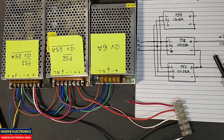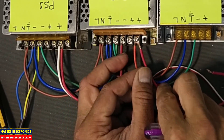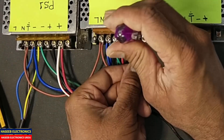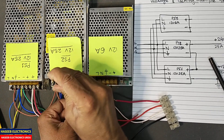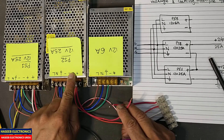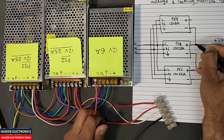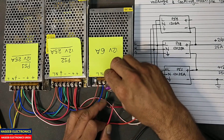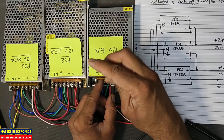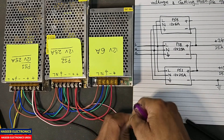We will make a jumper between the positive output of this power supply — and when you are making connections, always remove the power first. Connect the positive output of this power supply to the negative of the next power supply. This is the negative of that power supply, and finally we will take the last output from the last terminal.